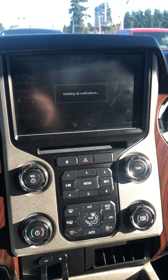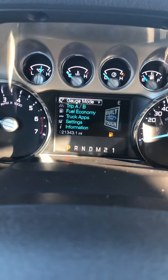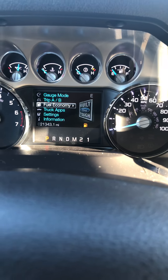Hey, this is Jeff on Trek Country. We're looking at the 2014 F-250 Super Duty. Yes, two-tone.